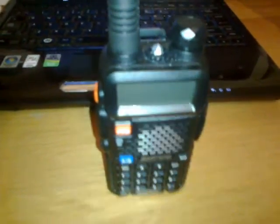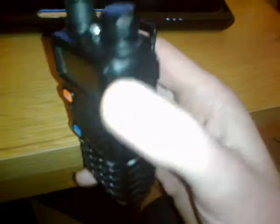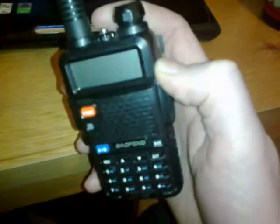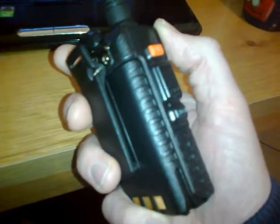A very quick look at the Baofeng UV-5R, a little Hong Kong radio now sold in the UK from about 30 pounds upwards. Cracking radio — if you're looking to buy one, don't waste time thinking about it. Even if you pay 50 or 60 pounds for one, it's worth it.